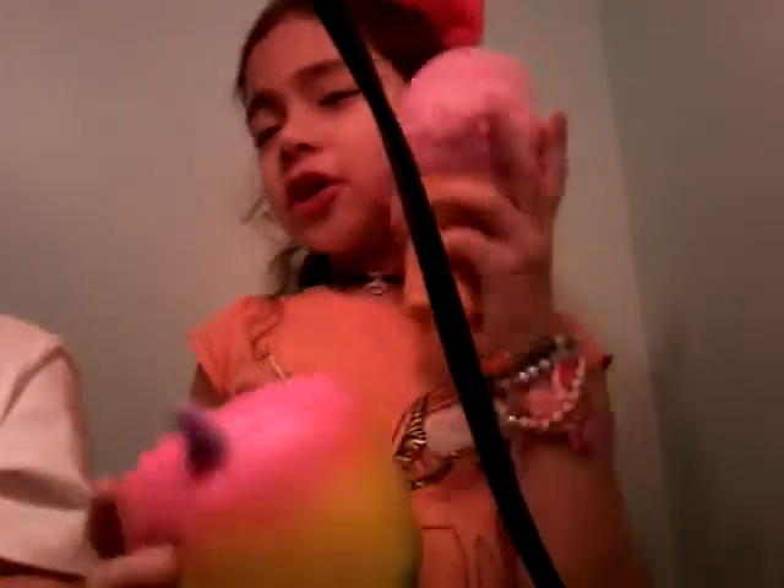This is part 2 of the Squishy Dits. Squishy Dits, don't forget ice cream.